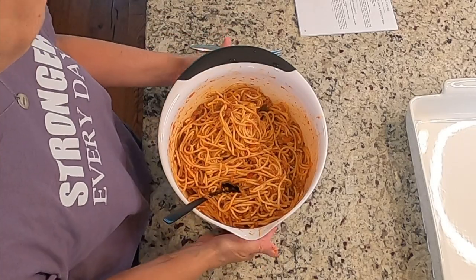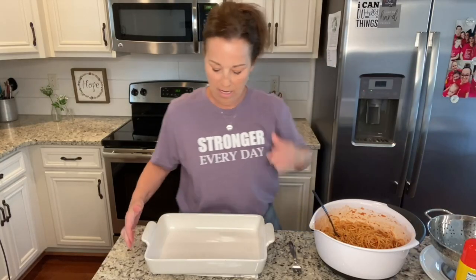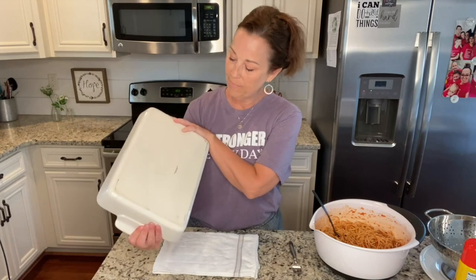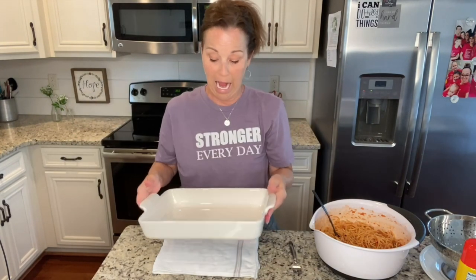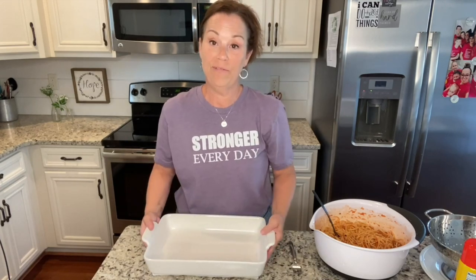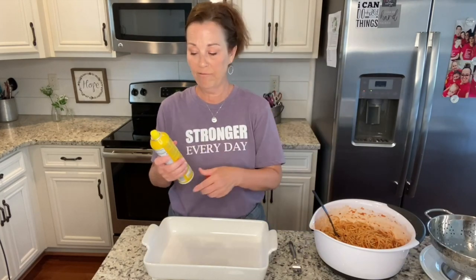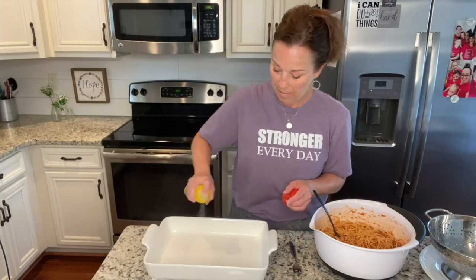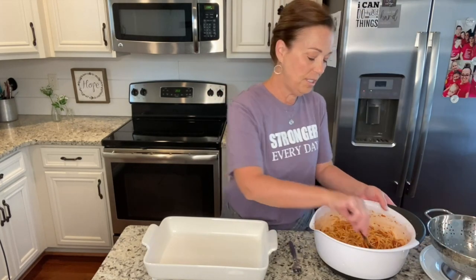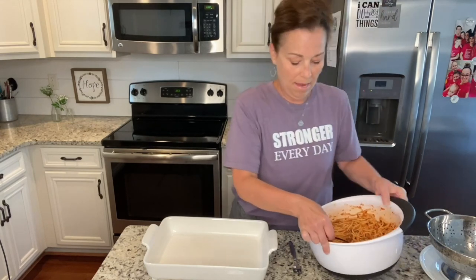It's all mixed up. Now, all you're going to do — I've got my casserole dish here. So many of you asked me about this particular casserole dish and it is made by Good Cook. I've only been able to find it at Publix, but I love it. They have several different things made by Good Cook. So you're just going to spray your 9 by 13 pan, and we're going to take half of this and put it in the casserole dish.